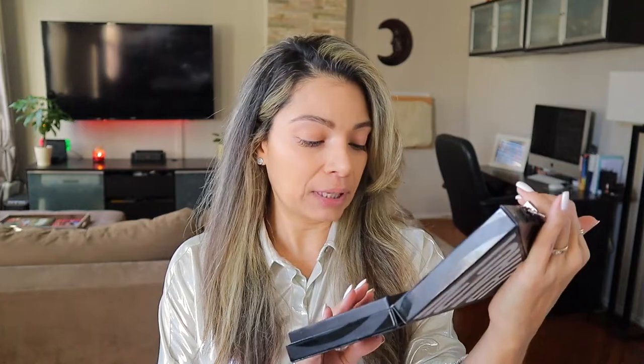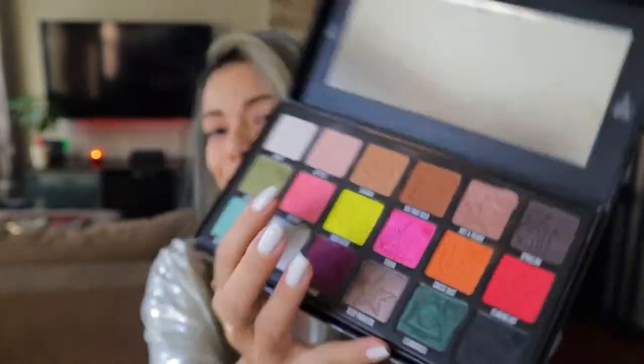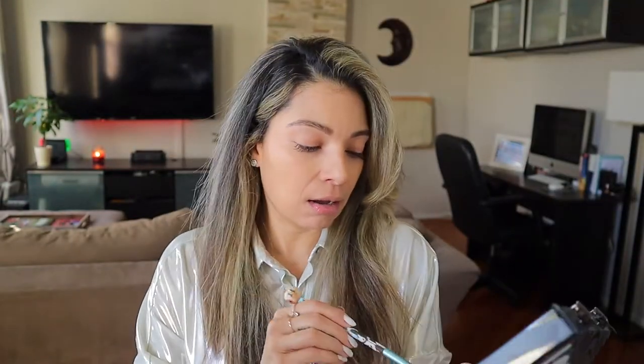I'm going to be grabbing Pigment, which is this beautiful pink color right here.